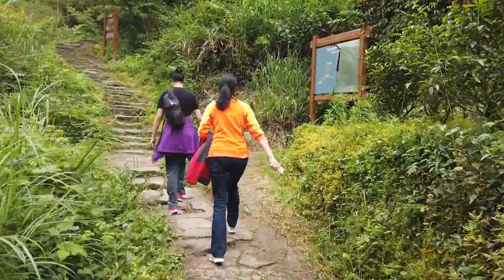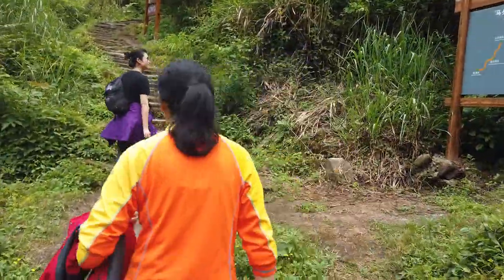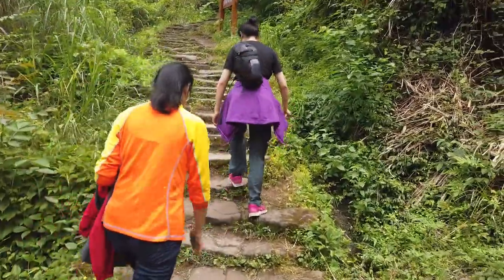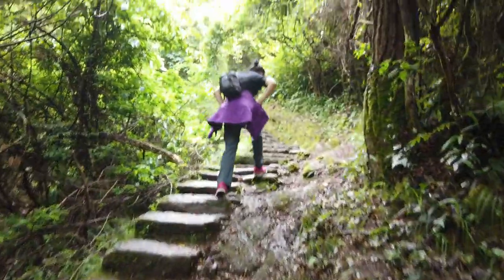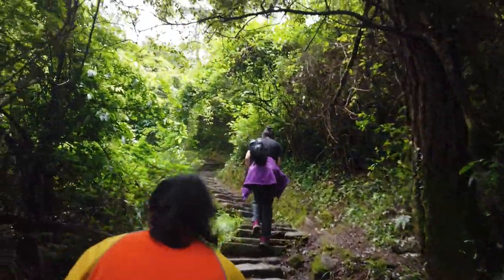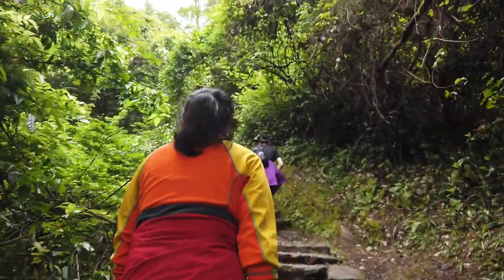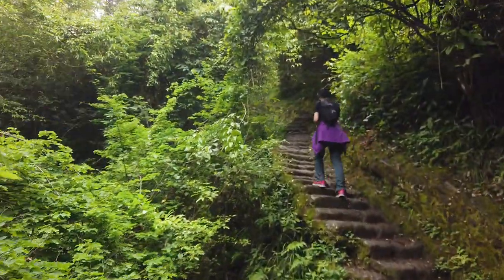Now we're gonna head down this trail. We were at another trailhead — about 7.8 kilometers according to the sign — so we're gonna do that instead and see where that leads us. Away we go. I don't know if you can see off into the distance but we've got lots of steps here. The trail's rated as a 4-star difficulty level, so we'll find out what that means exactly.